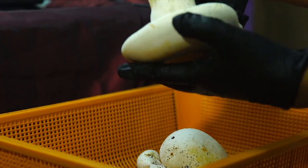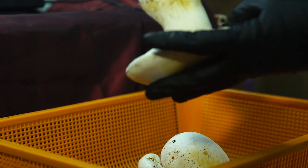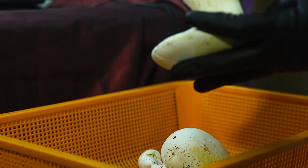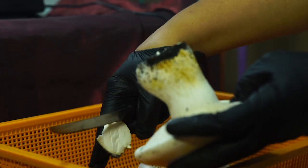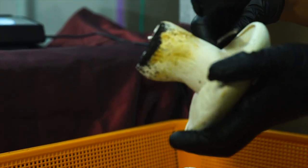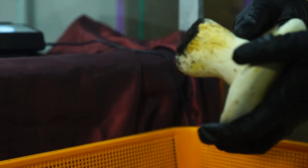Continuously learn and improve. Mushroom cultivation is a continuous learning process, so don't be afraid to experiment and try new things. Join online forums or attend workshops to learn from other experienced growers. These tips should help you get started with milky mushroom cultivation.